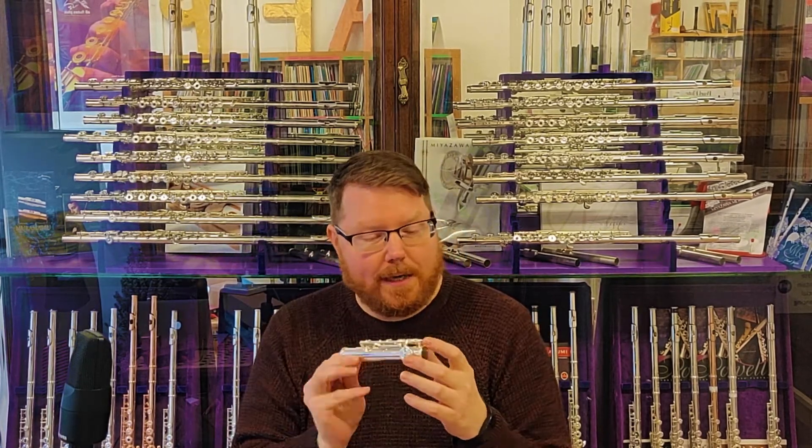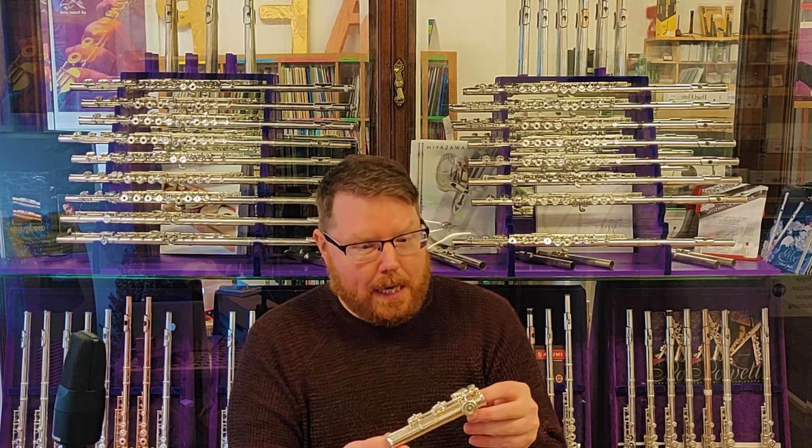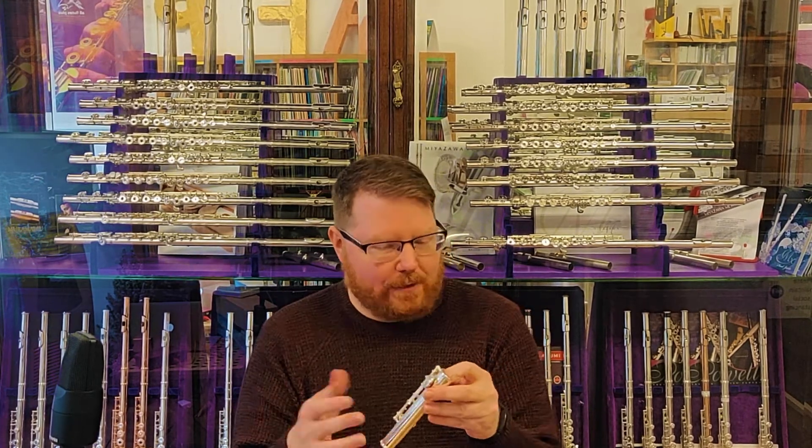This only has three keys on it, because there's the E-flat key on the front. Like the body, the foot joint also has rings that are added to it, usually for decorative effect.